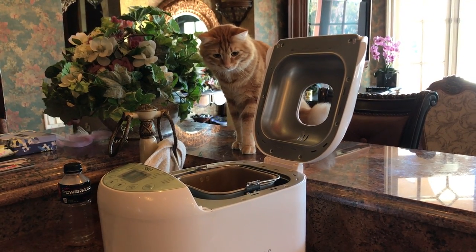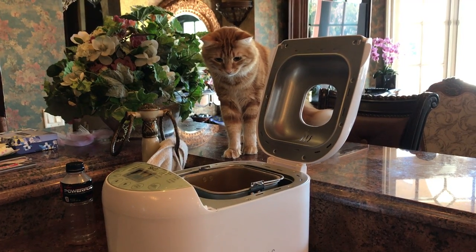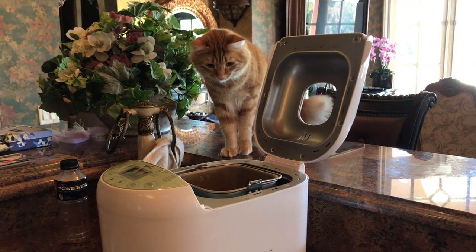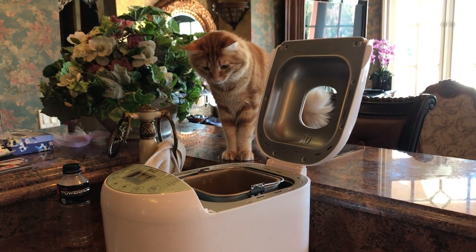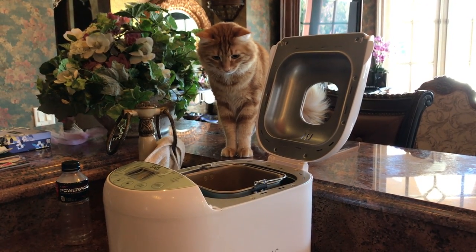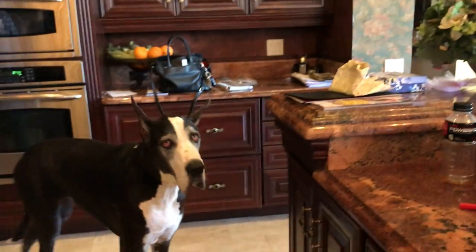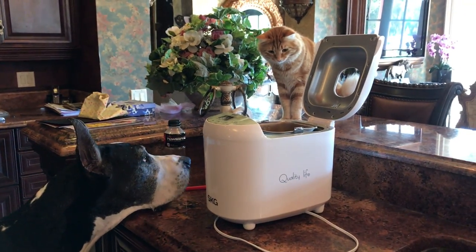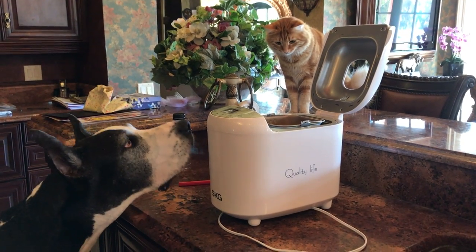What do you think? Jack, what's that? Titi, what's that? Everyone's fascinated. I'm fascinated with the new bread maker.